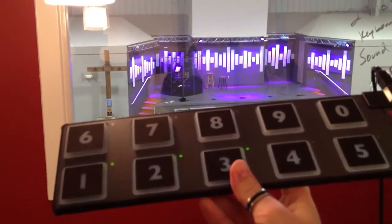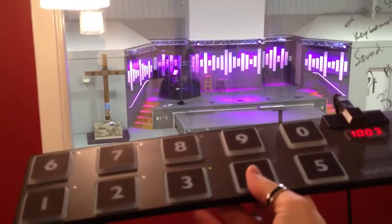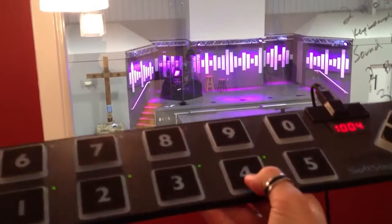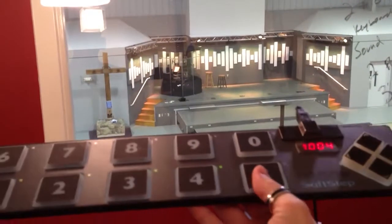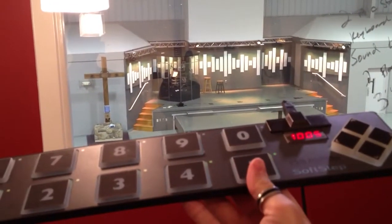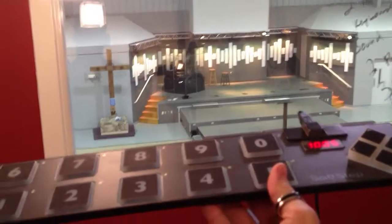Number 3 — intro, 2, 3, 4. There it goes. Here's number 4 — intro, 1, 2, 3, 4. Here's number 5. And the lighting colors changed all in accordance with that.